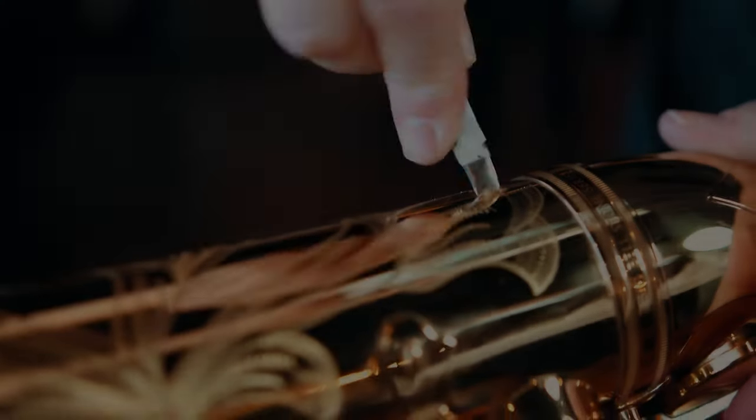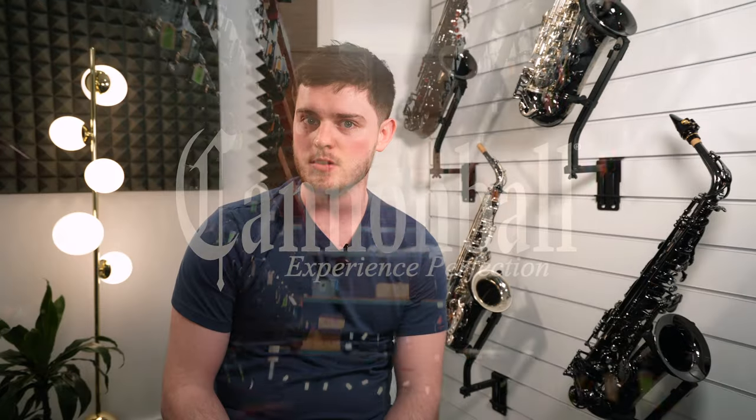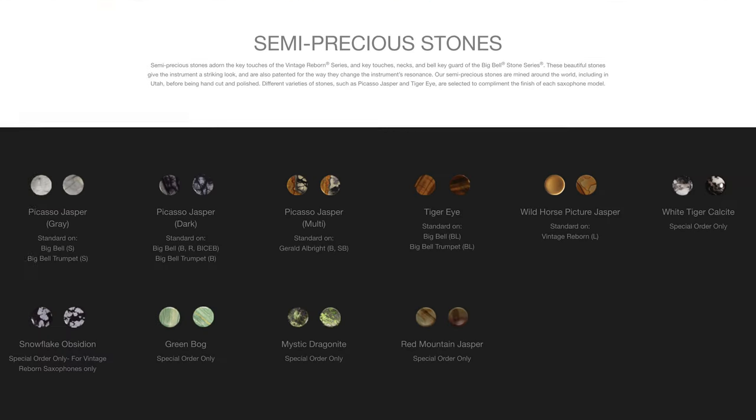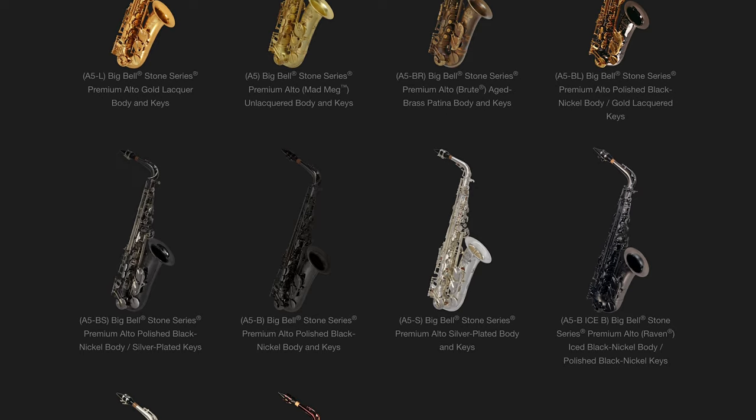So without further ado, this video we're going to be talking about all things customisation for the Cannonballs. I am quite guilty of spending a lot of time on the Cannonball website going through all the different options — whether that's engraving, semi-precious stones, or the different finishes you can have. You can spend hours on there and I'd encourage you to do so.